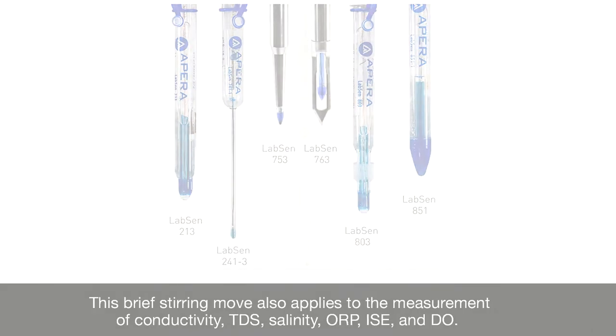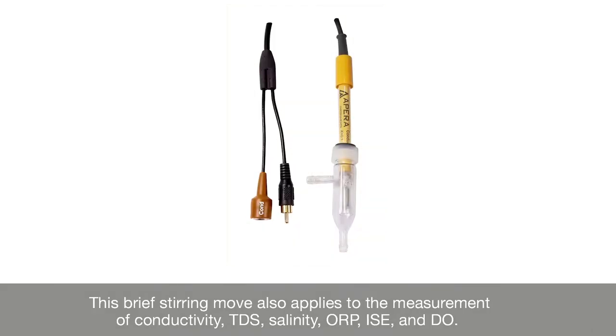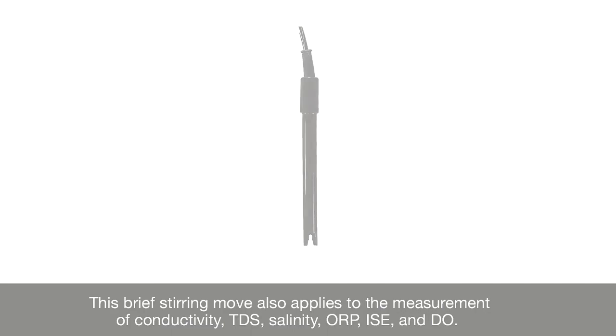This brief stirring move also applies to the measurement of conductivity, TDS, salinity, ORP, ISE, and DO.